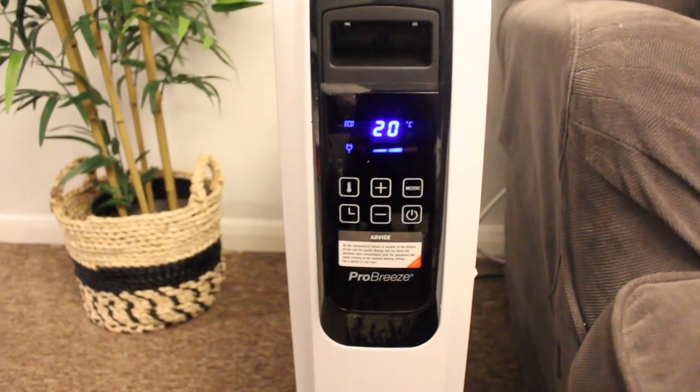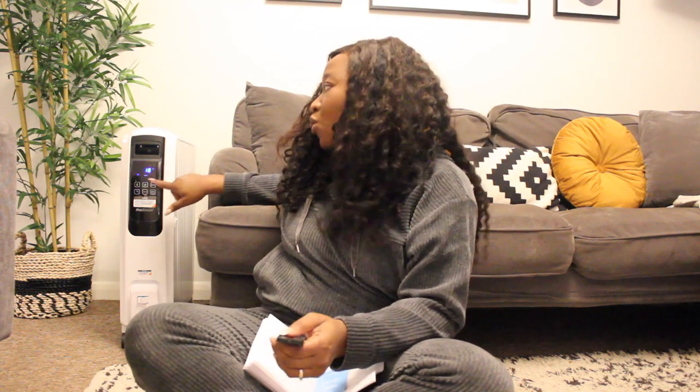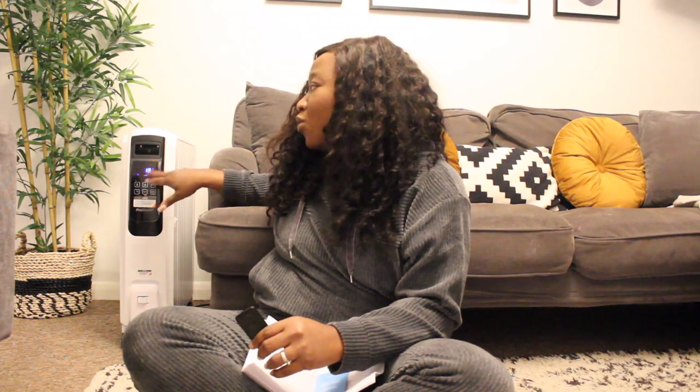I've been using this radiator for about three days now and to be fair it has been working very well. This is not a fan heater — fan heaters take a lot of energy and you spend more money on electricity bills. This one is really cost effective by comparison. I really like it because it has a remote control so I can stay anywhere in my living room and control it without having to go and fiddle with the buttons on the unit itself.